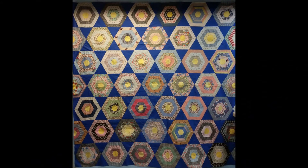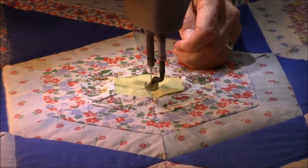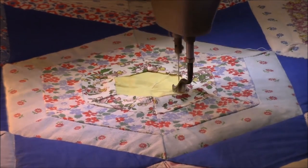Hi, I'm Susan from Sunrise Quilt Studio. Today I wanted to show you the video of the quilting that I've done on this hexagon quilt. I have done more research on this quilt and found out that the name of this block is the spider web block.